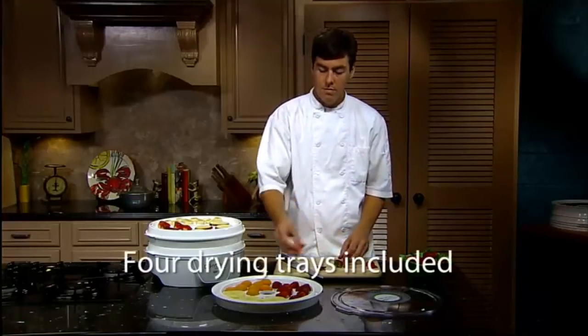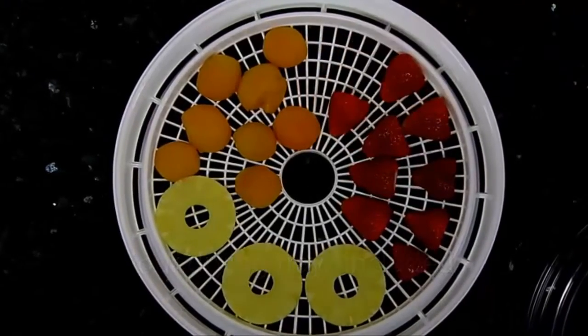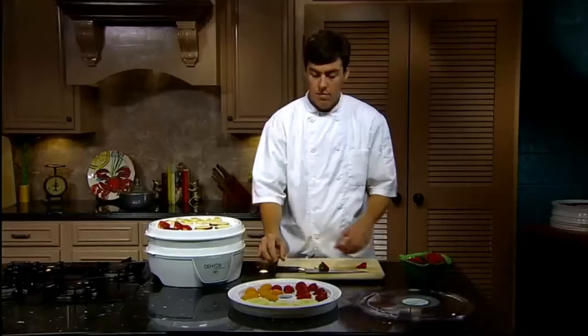The Presto Food Dehydrator comes with four drying trays. Additional trays are sold separately to expand the dehydrator capacity up to a maximum of eight trays.